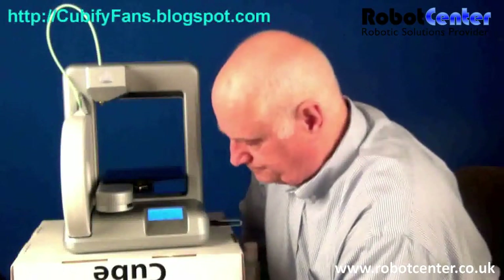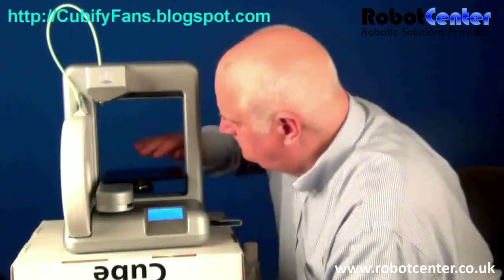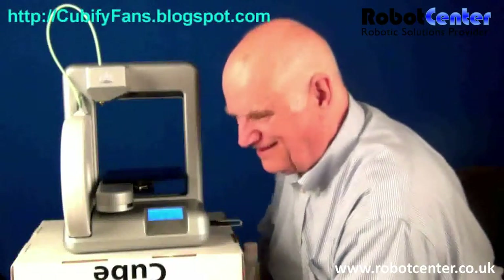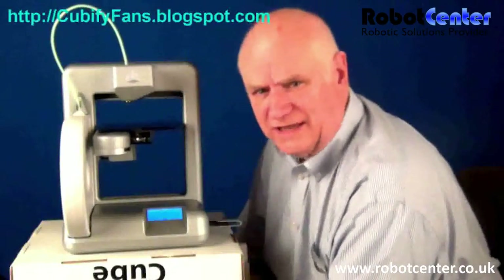By the way, it tells me the print time is going to be one hour and 21 minutes. I don't know if that includes the time to heat up the bed — I doubt it, it's probably estimating from the size of the object. At seven minutes fifty seconds — actually probably eight minutes because I started my stopwatch a little late — so it took about eight minutes to heat up, get ready, and start printing.